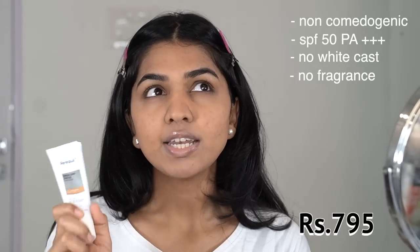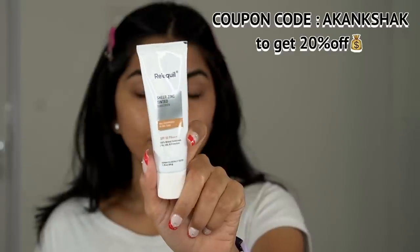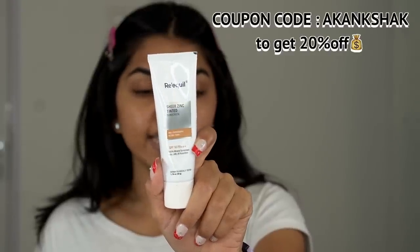No white cast at all — the sunscreen is really good. It's SPF 50 PA++ and you get 50 grams of product for rupees 795. If you're interested, check the link in the description box. One thing to keep in mind: it is tinted, so it might transfer somewhere. If you want to purchase any REQL products, you can use my code 'akanksha_k' to get a little discount.